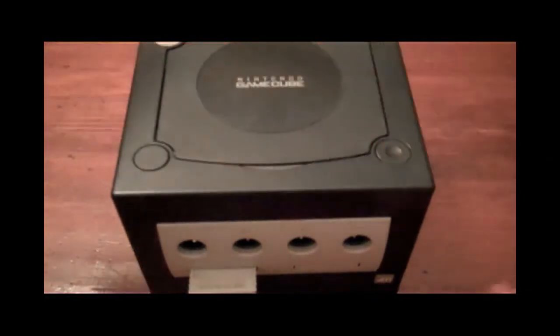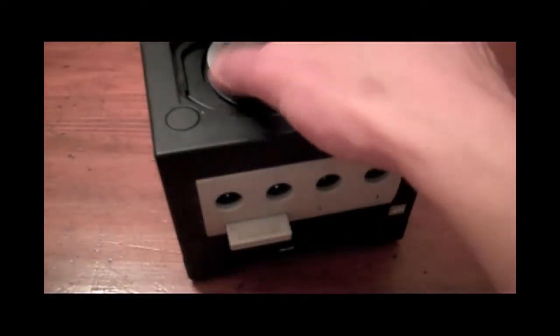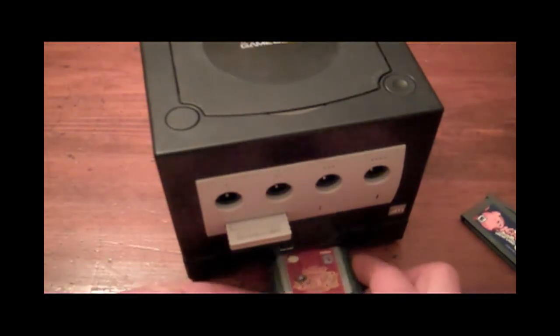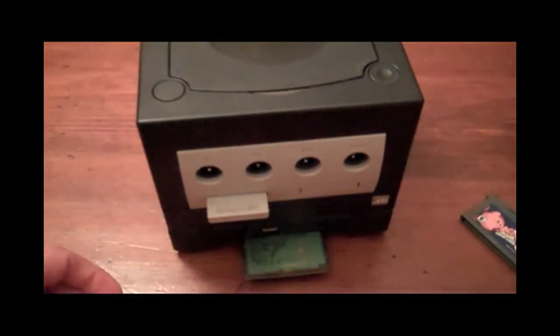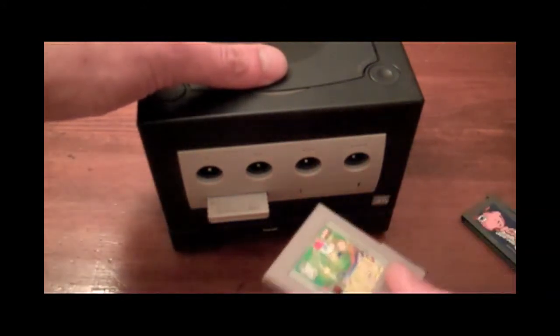You've got to make sure that if you're picking up one of these Game Boy Players, it comes with a boot disk — otherwise it's useless. So you pop in your boot disk, and you can plug your games right in on the bottom, provided you do it right side up, just like that — Game Boy Color games, original Game Boy.